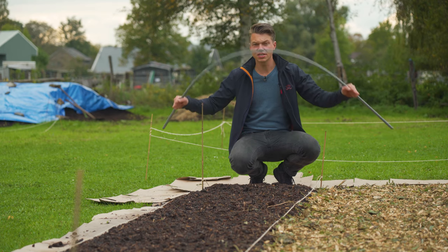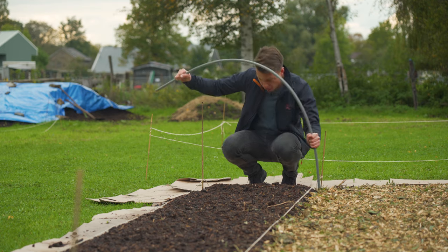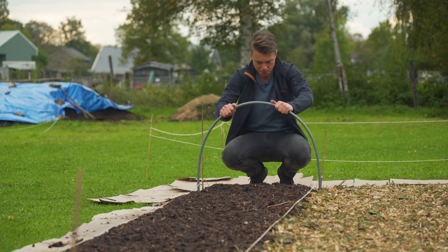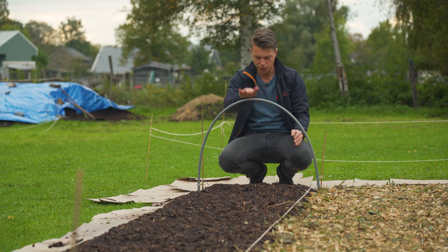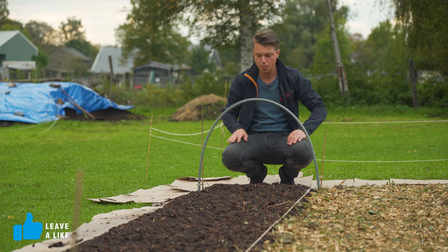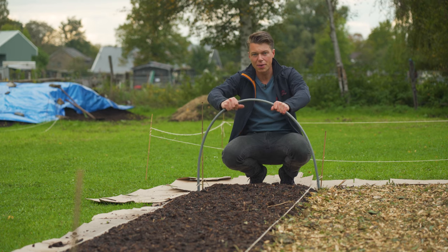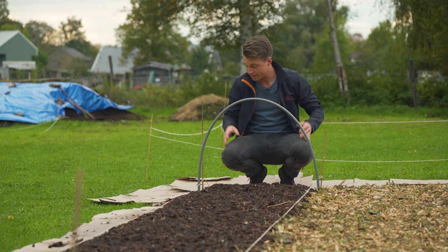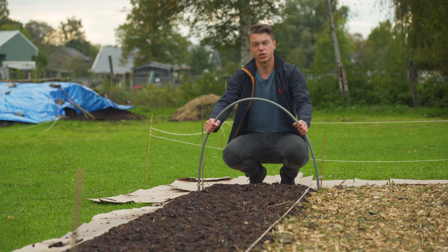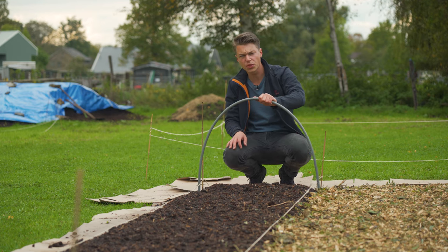My idea was to use this PVC pipe and just stick it in there and work it all the way down as far as needed, because this is actually a great height. We get some crops underneath here and it will be fine — it's quite sturdy, it bounces back. We can secure it a little bit more. I got a slightly bigger pipe as well so we can make some clamps and clamp plastic or whatever you want on there. I think this is a great and cheap solution — one of these tubes only costs about 80 cents. Really happy with this.